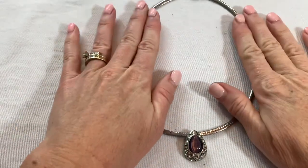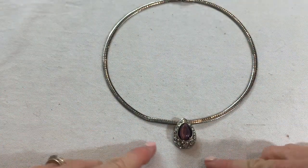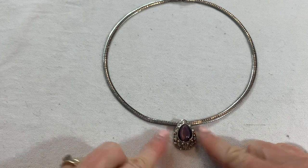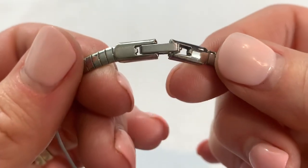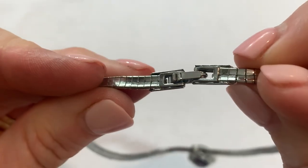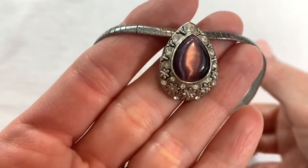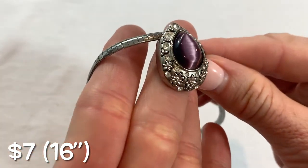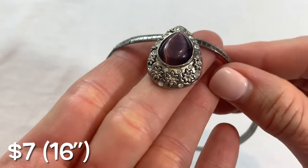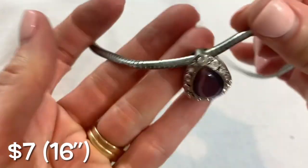We have a really pretty pendant here with a nice flat chain — no marks. It kind of has a cat's eye like a plum purple colored cat's eye center there. Pretty, pretty.